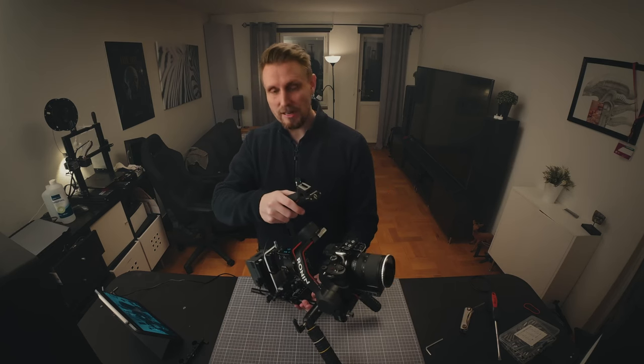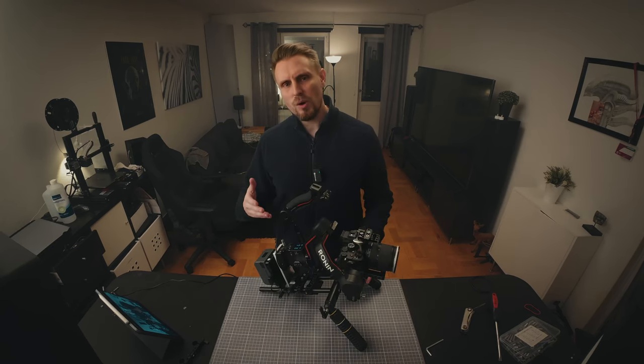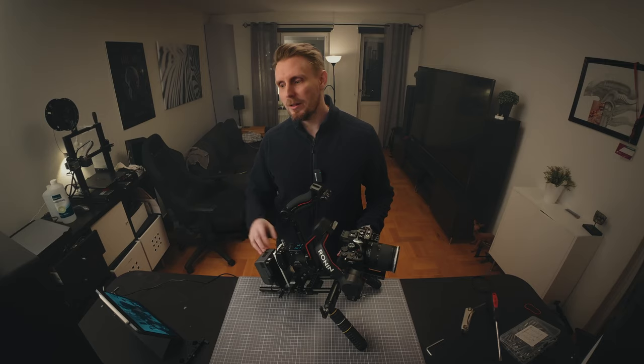To get better results, I went like this — keeping the weight as close as possible to my body — and I managed to get much more stable and smooth footage. I tried to use this kind of setup on my upcoming psychological thriller — working title 'Together.'